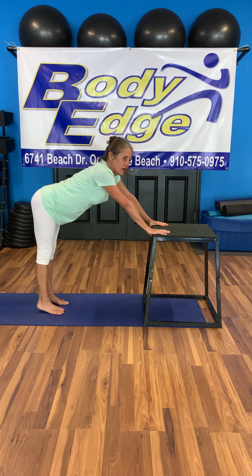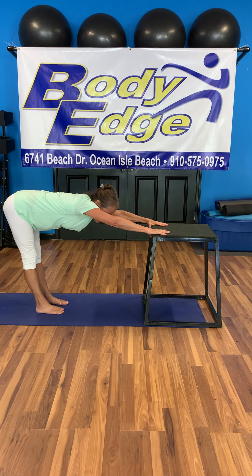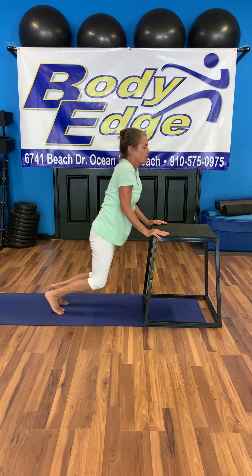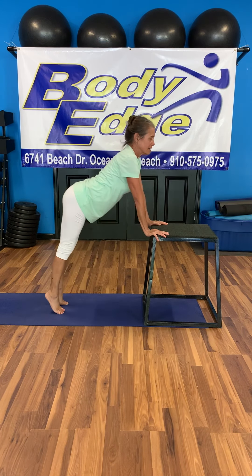To straighten out and equalize the hip joints, downward-facing dog at the end. If you'd like, come in for one more cobra or upward-facing dog. Deep breath. Exhale, downward-facing dog.